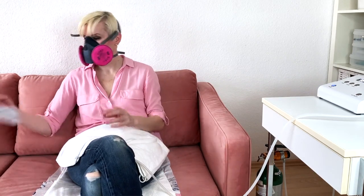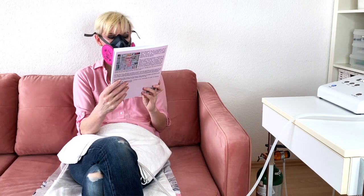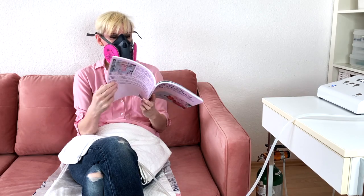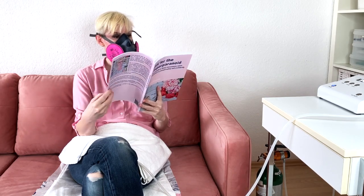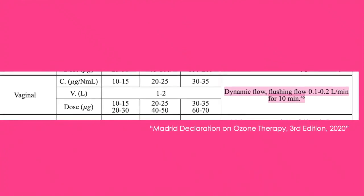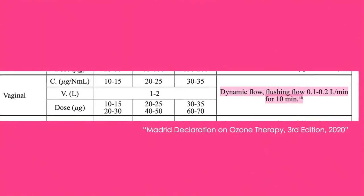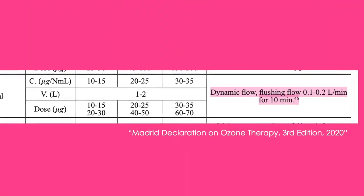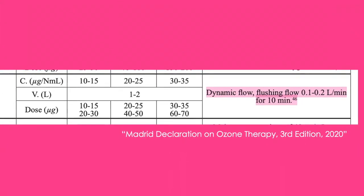While the treatment runs, you can read a book, use your phone, watch TV, or whatever you like. This is the best way to perform vaginal ozone insufflations in a direct, continuous fashion. It's also the method recommended by the International Committee for Ozone Therapy — the group behind the Madrid Declaration — as well as by Dr. Frank Schellenberger, and by me, the crazy ozone lady, based on personal experience.